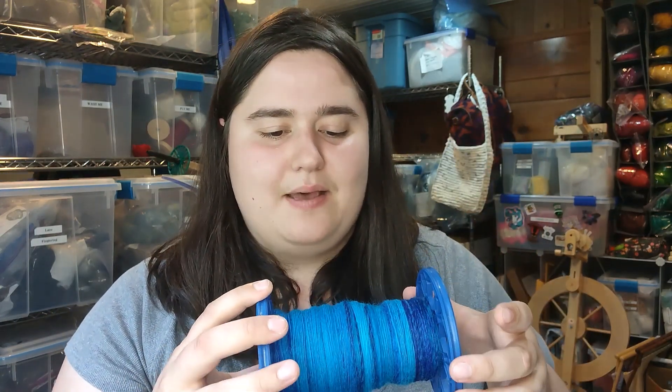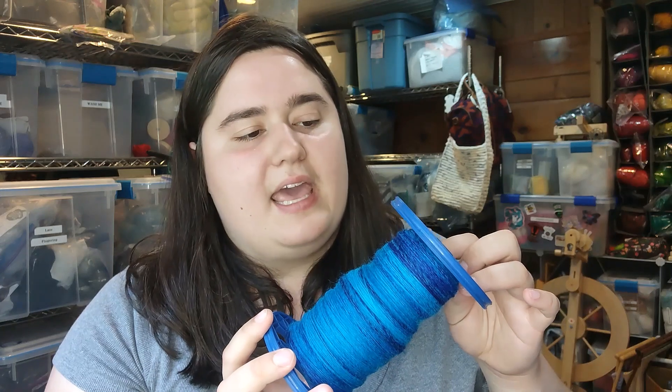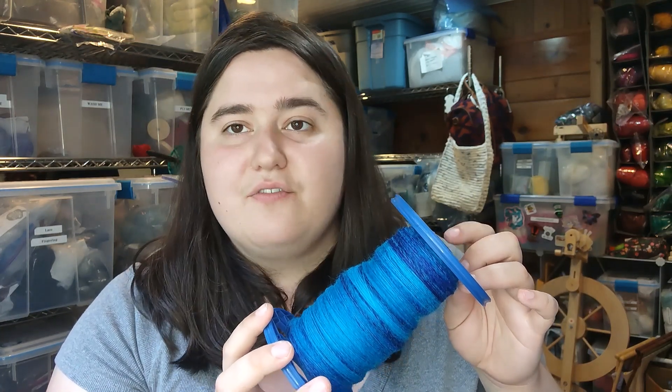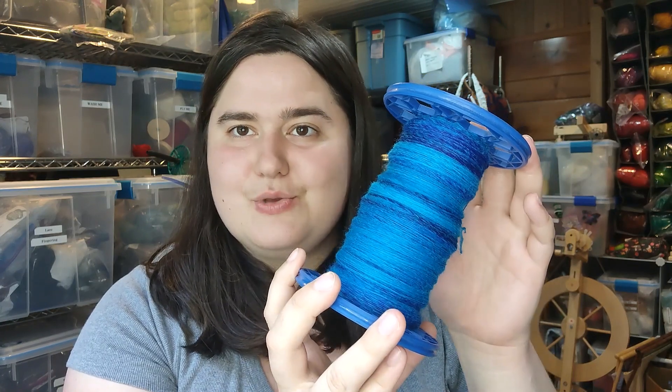Again, this was some blue fiber from Sadie Spins — her website is Sadie Spins Yarn. It was beautiful fiber and it's going to be beautiful yarn. Stay tuned and I will show you the plying process once this bobbin has had a little bit of time to sit. I will talk to you again soon.